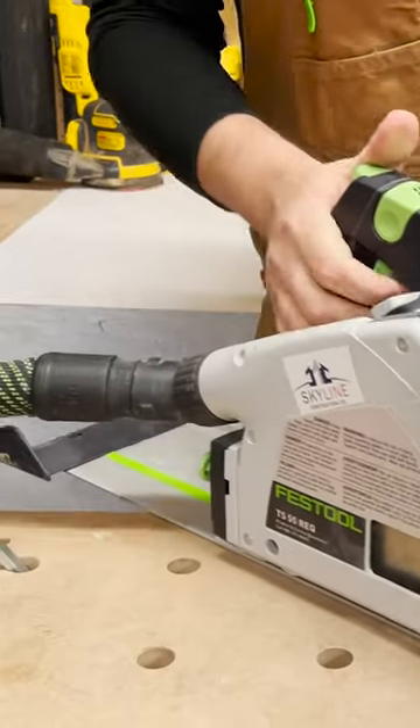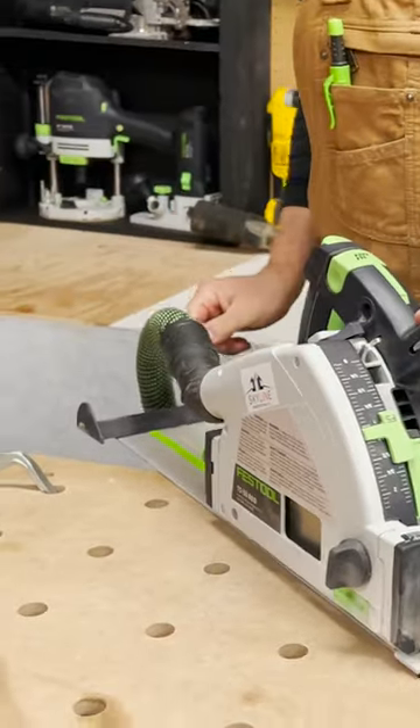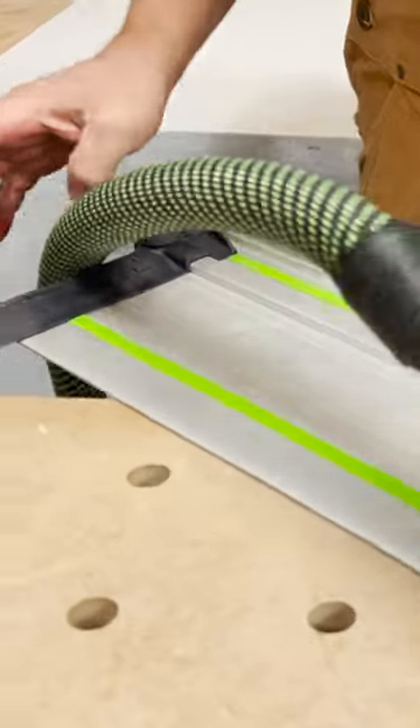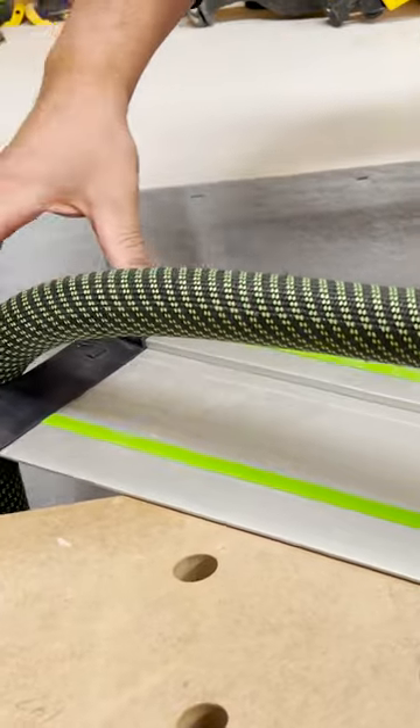On your track, when you slide it along, this just kind of guides the hose and your cord along this area here.